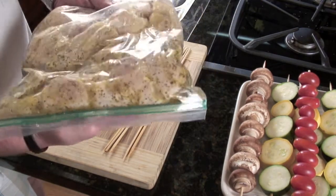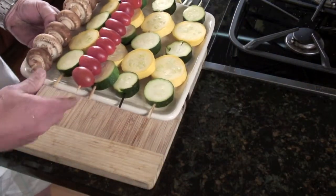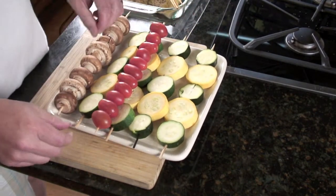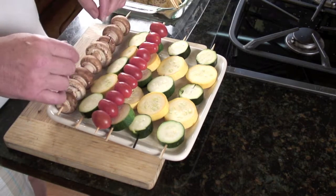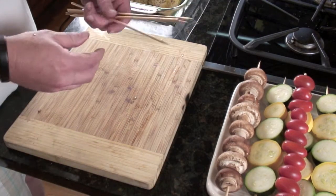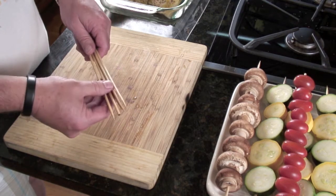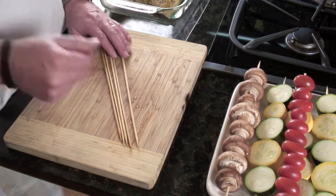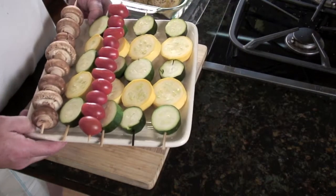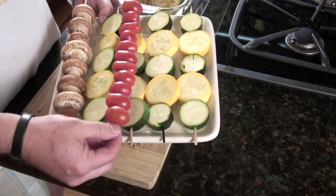It's been about two and a half hours — here's what we have in terms of the chicken. I've also skewered some zucchini, tomatoes, and mushrooms, which will simply be brushed with olive oil and sprinkled with salt, pepper, and granulated garlic. When using wooden skewers, make sure to soak them for 30 to 45 minutes — I try to go an hour so they don't burn when grilling.